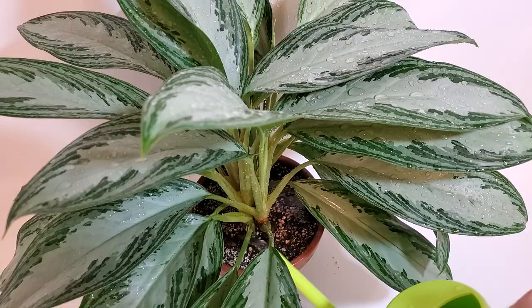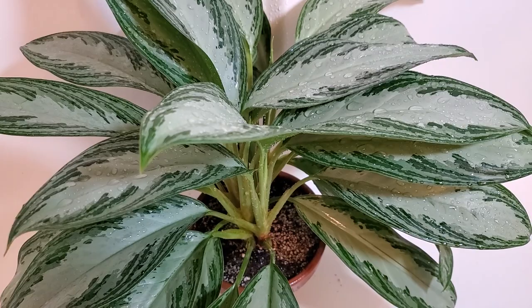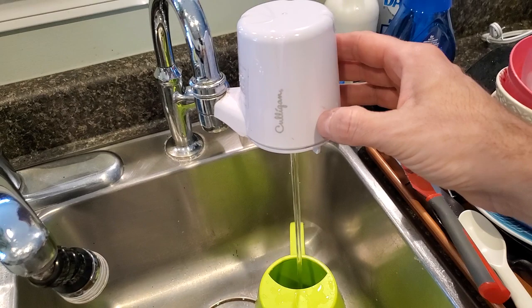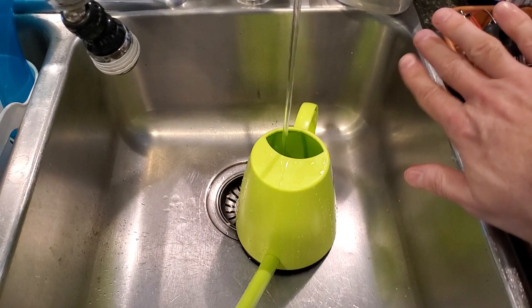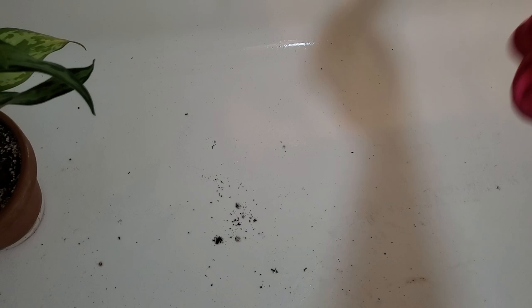I've been finding my aglaonemas fairly thirsty lately — I've been watering them quite frequently, so I've got to keep an eye on that. Just wait until the water comes out the bottom. Here's my little filtered water system — it's a collagen filter with a cartridge you can remove every three months. I'll never let the perlite and dirt, like the bigger chunks, go down the drain; I'll just use a small cloth to clean out the tub and throw it in the garbage. You just don't want to clog up your pipes.